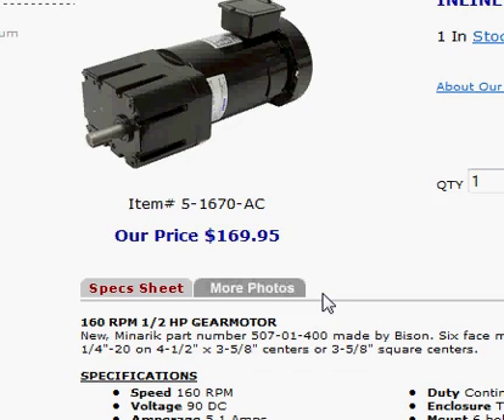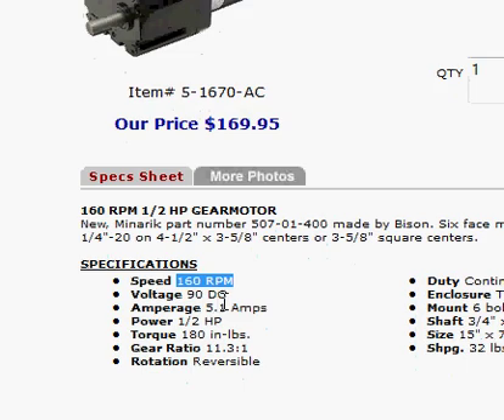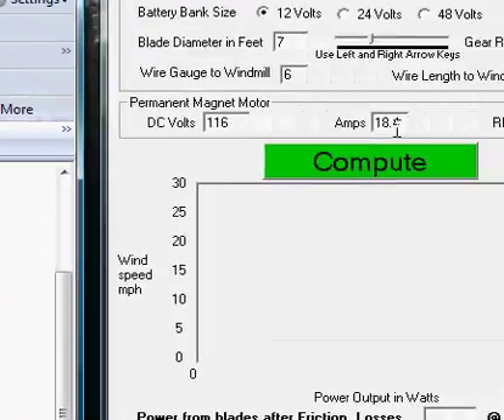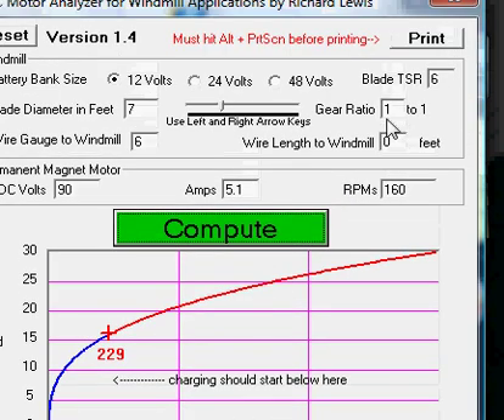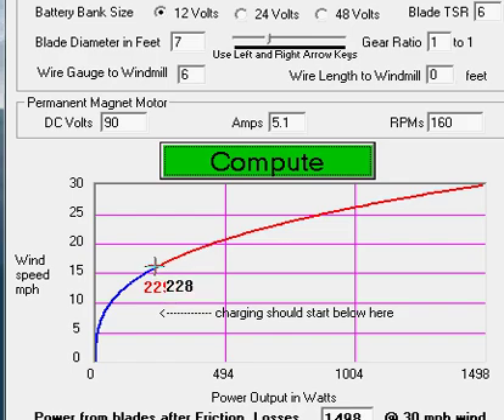The first motor is actually a gear motor — it's 60 RPM, 90 volts DC, 5.1 amps. I put that information into my analyzer: 90 volts, 5.1 amps, and 160 RPMs. With a 7-foot blade, the motor would burn up at 229 watts at about 16–17 MPH.